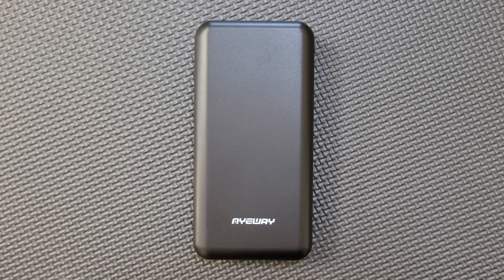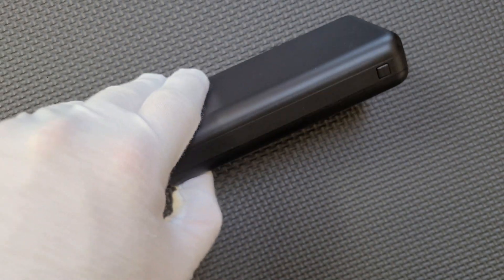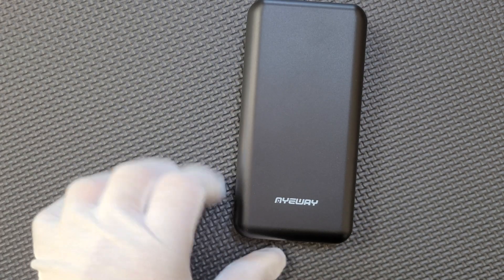This is a USB power bank from a company called iWay or A-Way. It claims to be 26,800 mAh and it weighs 416 grams. It has two regular USB ports, a micro USB port, and a USB-C on the side that is for input only. It claims to be based on lithium polymer cells.